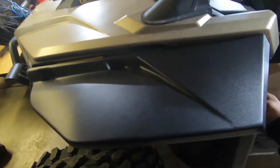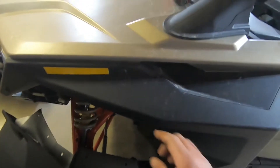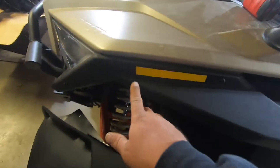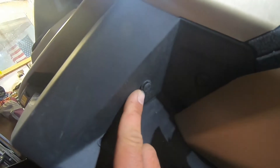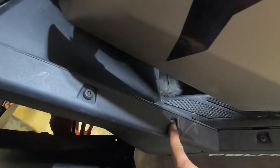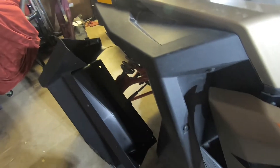We're moving on to the fenders. We got the front fender flares we're throwing on today. It says to take these two screws out, this plastic rivet, and then these two screws, and they'll slide right on. So we're going to take those out right now.